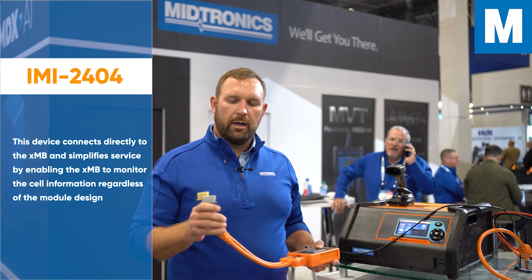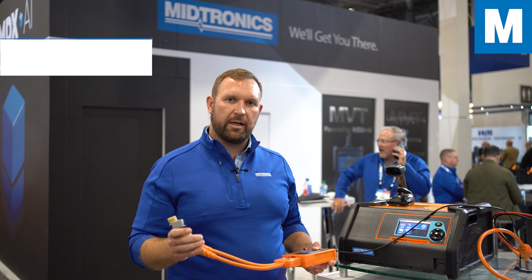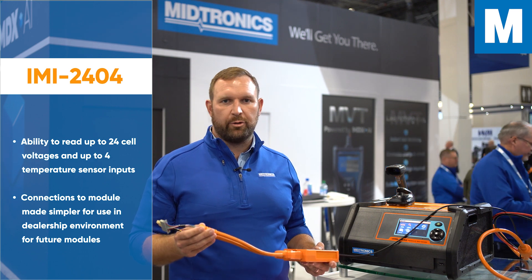This enables us to read the cell voltages and any temperature sensors that are in that module, so that we can charge this module in a safe manner and make sure that there's nothing wrong with that module as you're doing that charge.